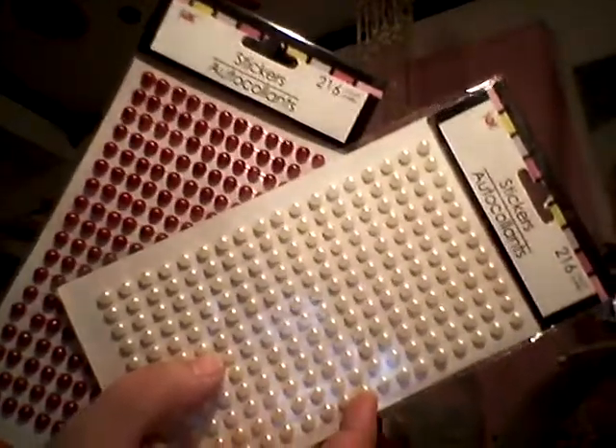The next ones are from Dollar Tree. I've had these for a while and just thought I would use up as much as I could. I've got these pearl red and white pearls, and then this Christmas sticker pack.